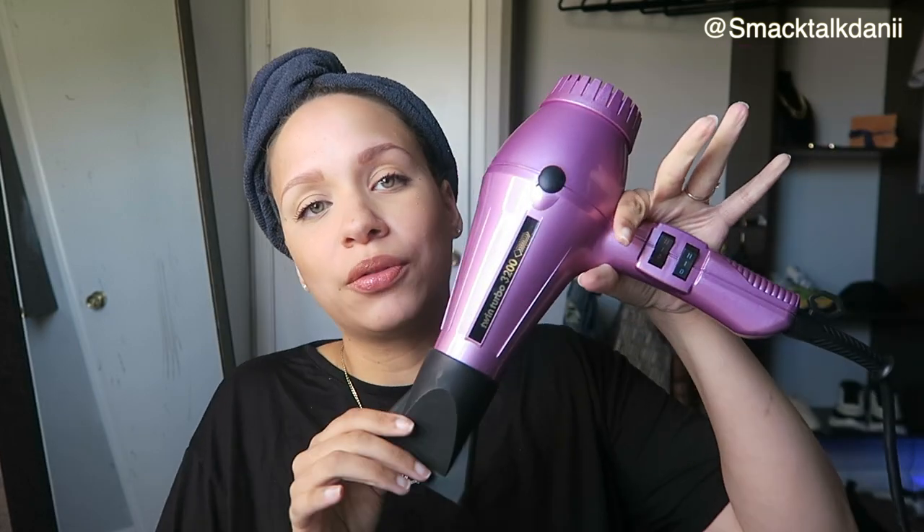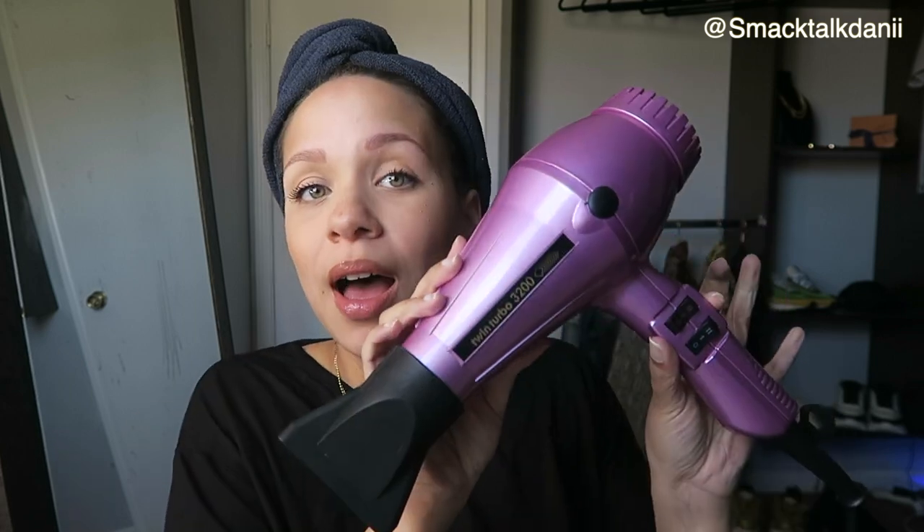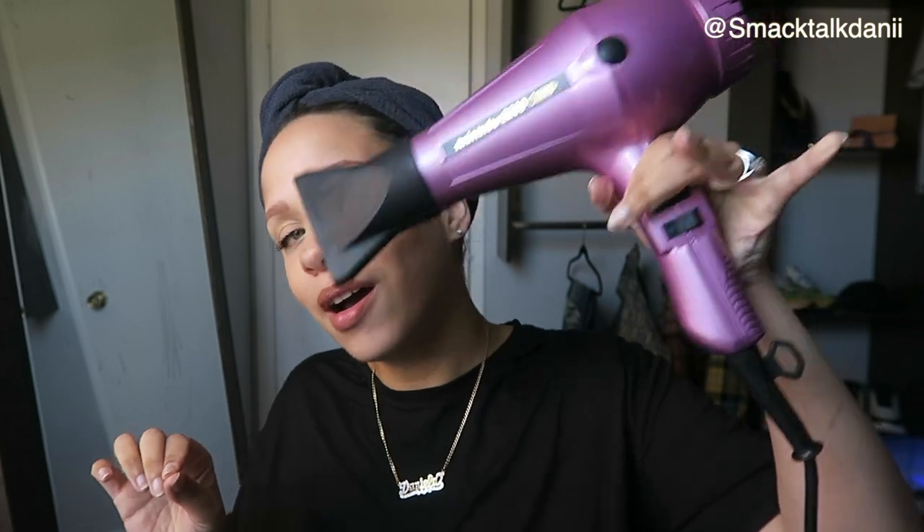This is the OG of the Dominican blowouts — just a handy dandy regular blow dryer. This is my Twin Turbo by Con Air. You go to any Dominican salon, this is what they have. I can say very confidently that any Dominican household has this gadget right here. This is the Holy Grail, the OG Dominican blow dryer. You can't go wrong with the Dominican blow dryer.